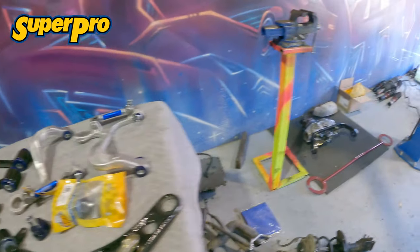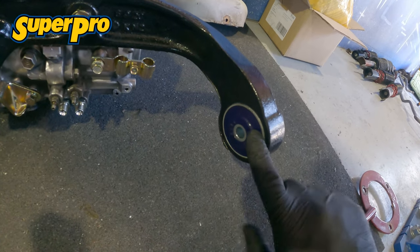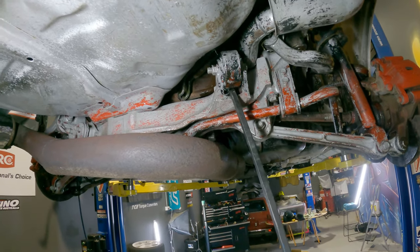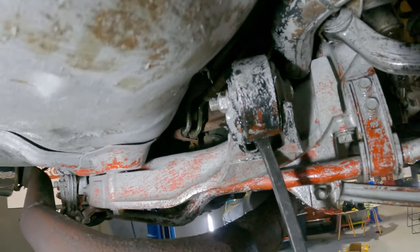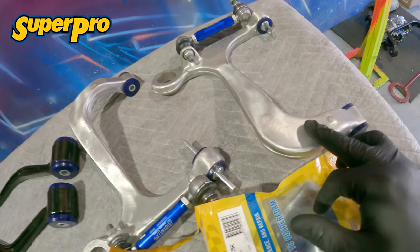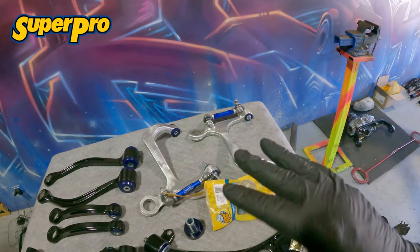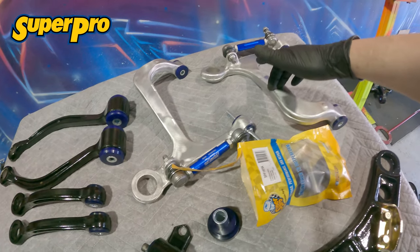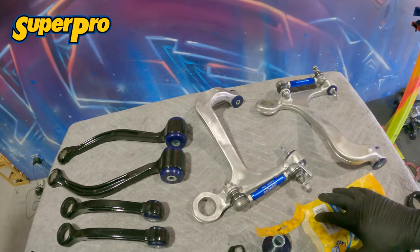We even have the diff bushes down here — these are going to go in very soon and are going to be a real game changer. The old bushes were absolutely clapped out to the point where the previous owner tried to fix them the dodgy way with silicone everywhere and totally ruined underneath the car. I've gone ahead and polished up the alloy arms, which was done just with a wire wheel on my grinder — just very lightly dragging it across there after they were sandblasted by my good friend Zach.